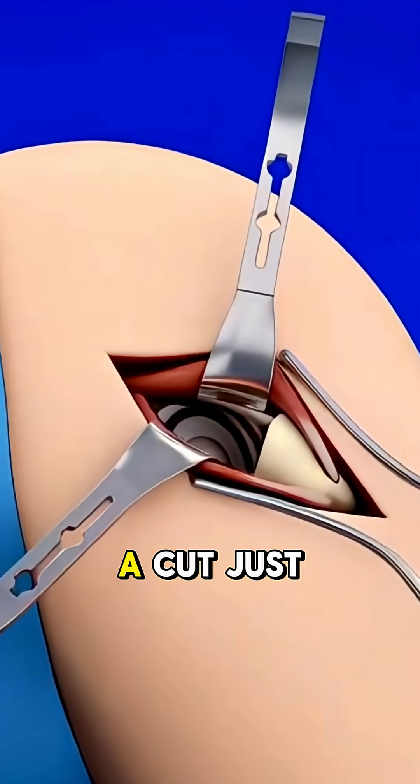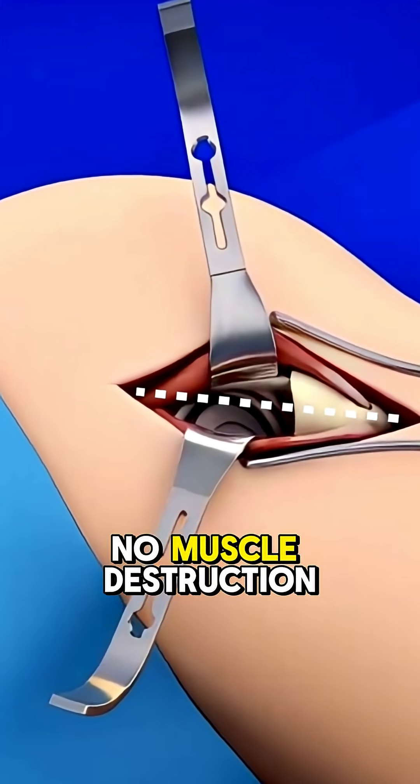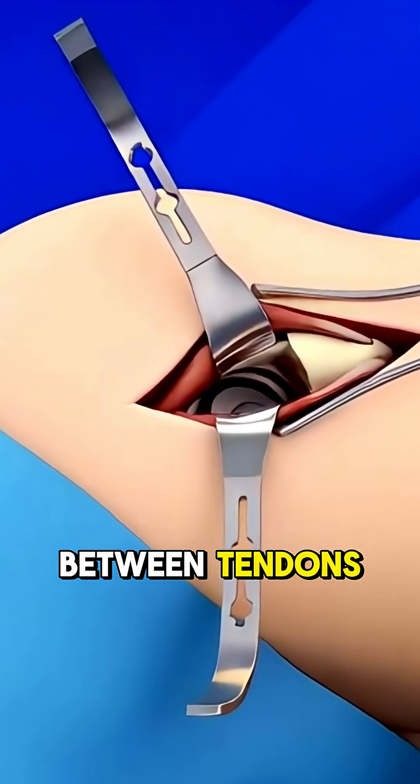The surgeon makes a cut just 2-3 cm long — no big incisions, no muscle destruction. Just careful navigation between tendons and muscle fibers.